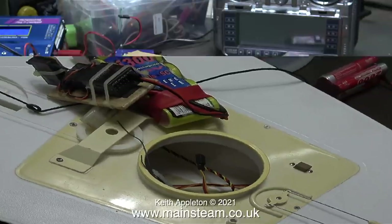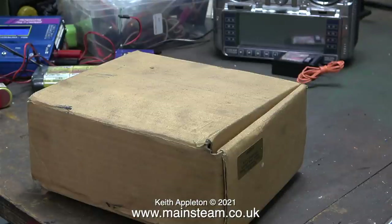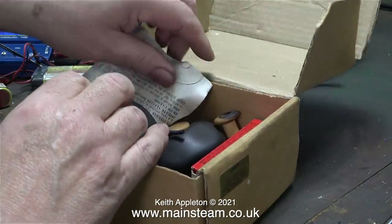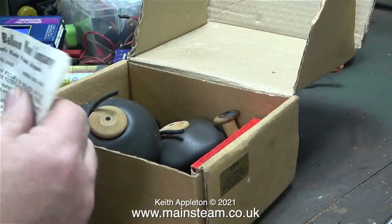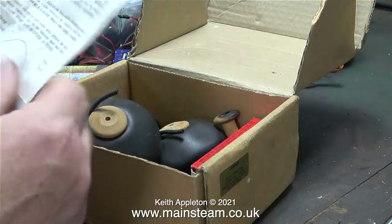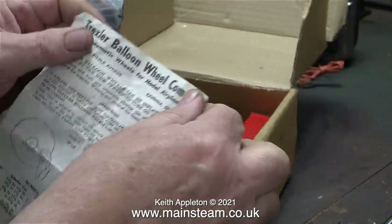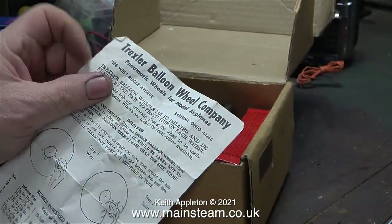Now for something completely different - I found this box right at the back of the cupboard where I keep my radio control equipment, and suddenly I remembered what it was. It is a box full of Trexler pneumatic balloon wheels. These are great things, I really like them a lot and I was very surprised to find them - I thought I'd thrown them away a long time ago. Surely the rubber must be perished by now?